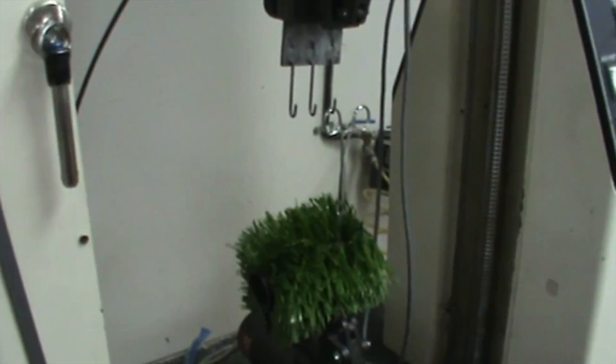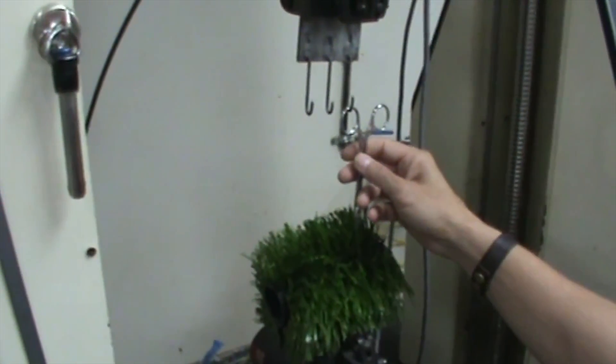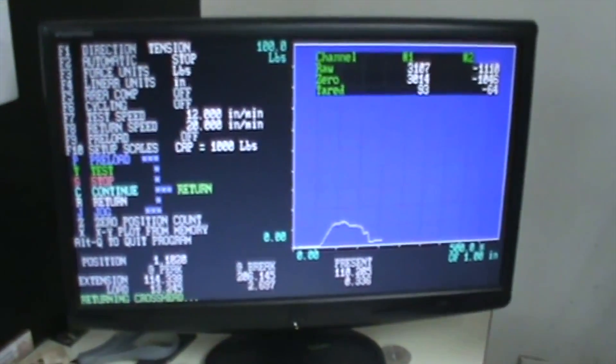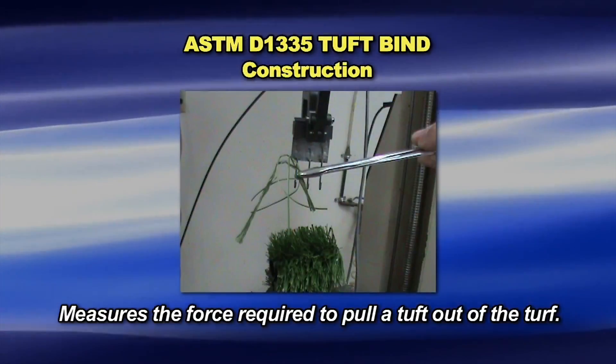The technician starts by clamping one of the five test samples into the tensile tester. Using a tuft clamp, they grip one tuft leg, making certain all fibers forming the tuft leg are securely gripped. Then they start the tensile testing machine and record the peak force to pull the tuft to the nearest one-tenth pound.